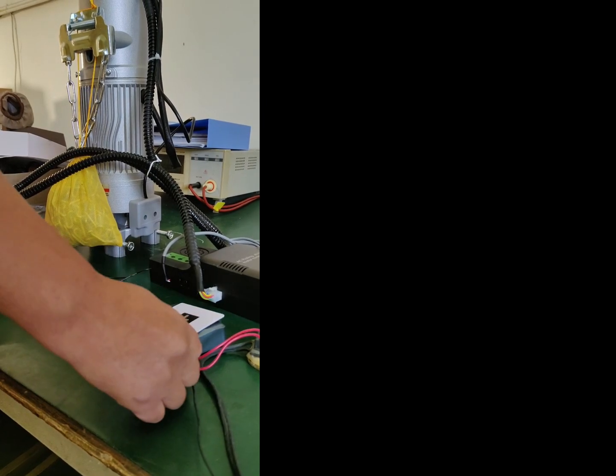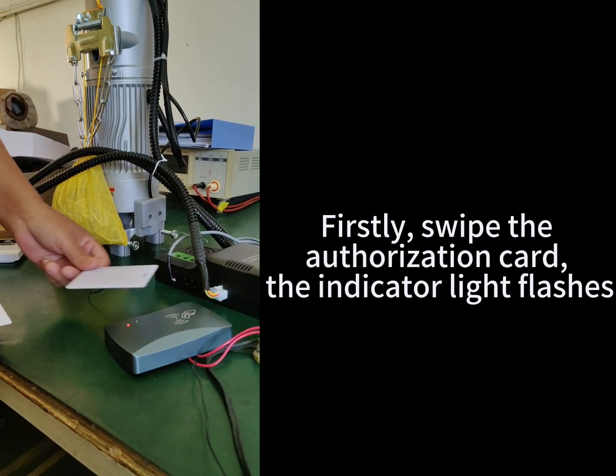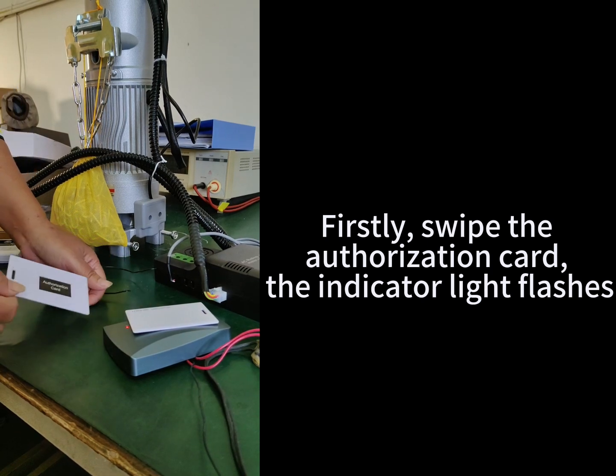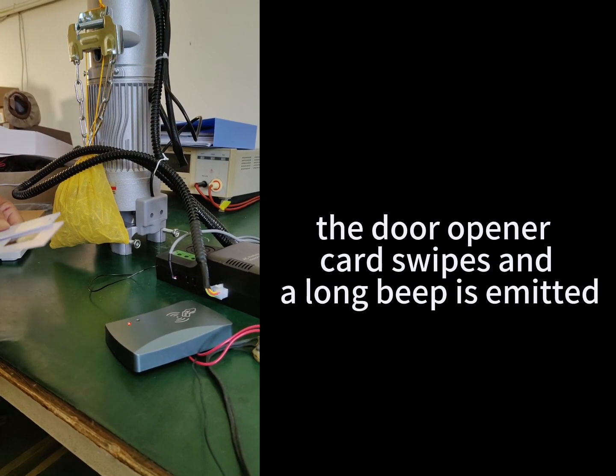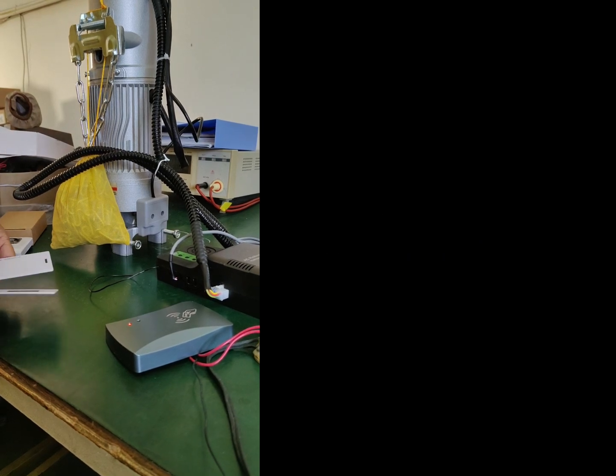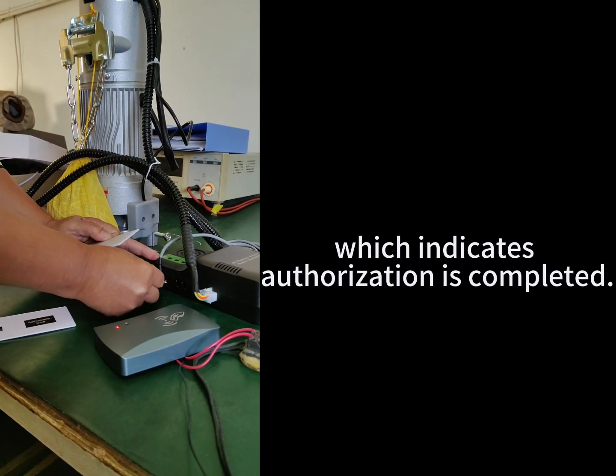How to match a card reader. First, swipe the authorization card. The indicator light flashes on the door opener, the card swipes and a long beep is emitted, which indicates authorization is completed.